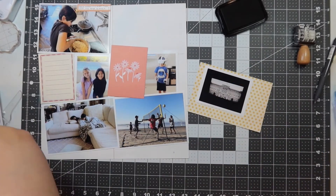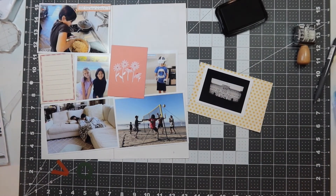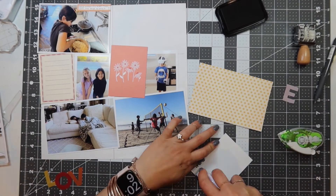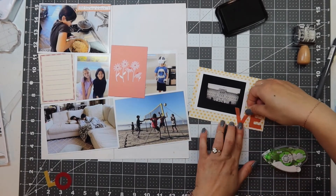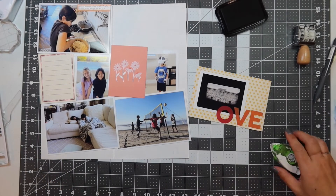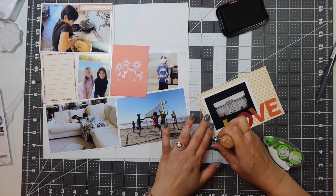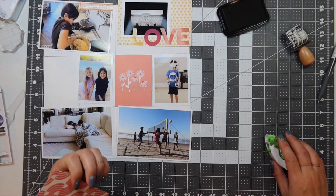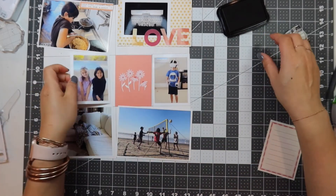This next show that I binged is called The Crown — I've been watching this since the beginning. My best friend from grade school told me to watch this show, and I binged on it again. I watched a lot of Netflix this week. I spelled out the word 'love' and put that on there using the vellum adhesive again.